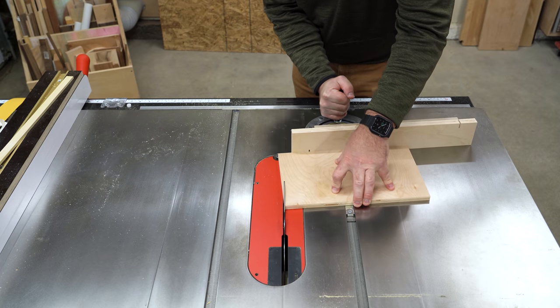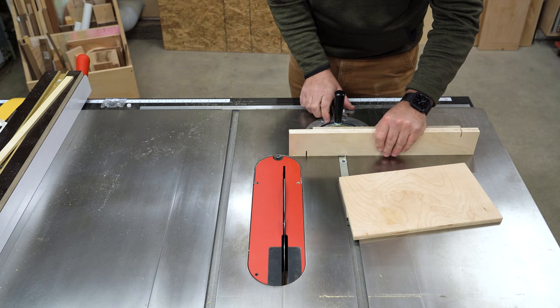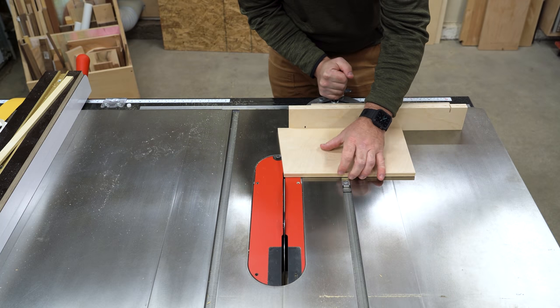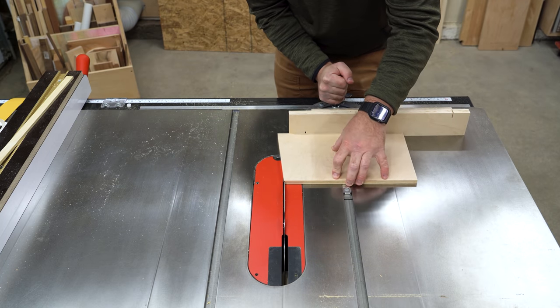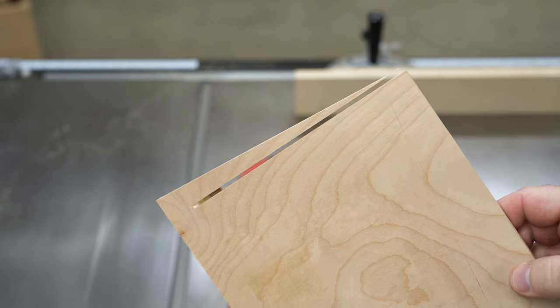Three: make a ramp. Take a scrap piece of plywood with your miter gauge set to right around 5 degrees and cut off one end. Then set your miter gauge back to 90, flip the piece over, and make another cut starting just to the left of where that angle starts, cutting about two-thirds to three-quarters of the way through. It should look something like this.